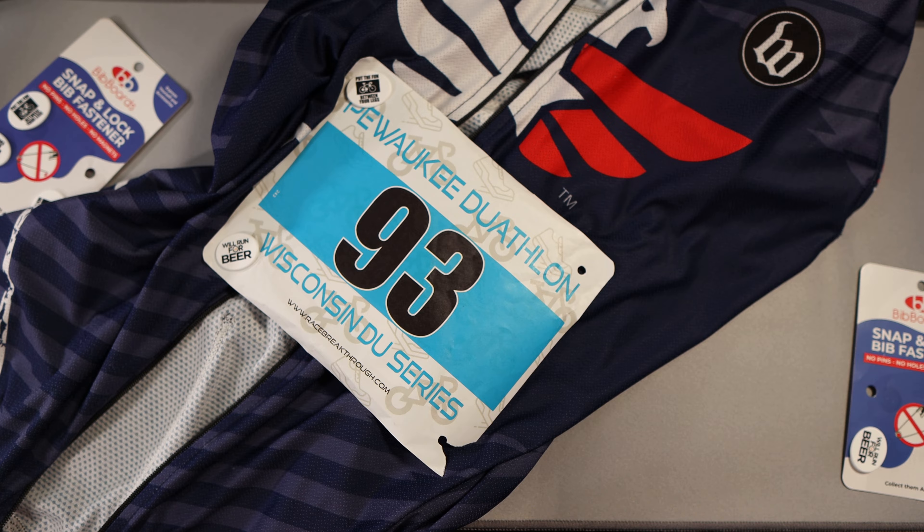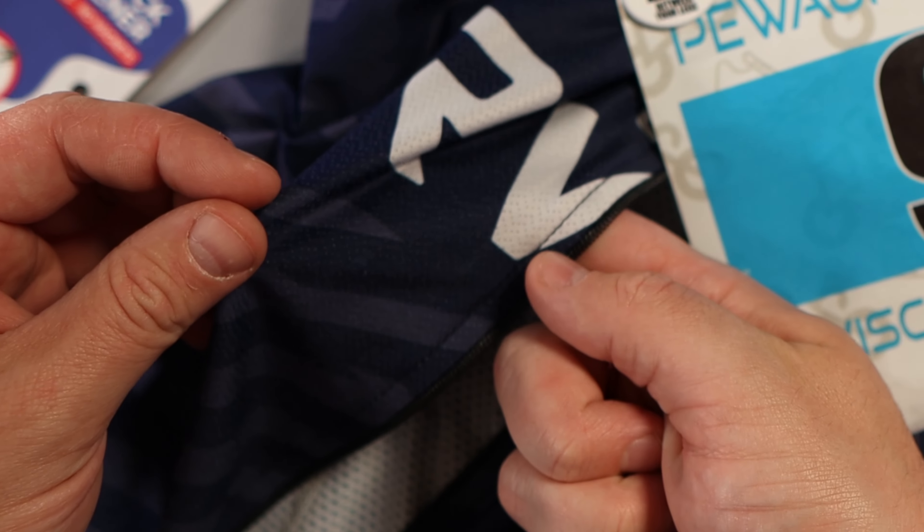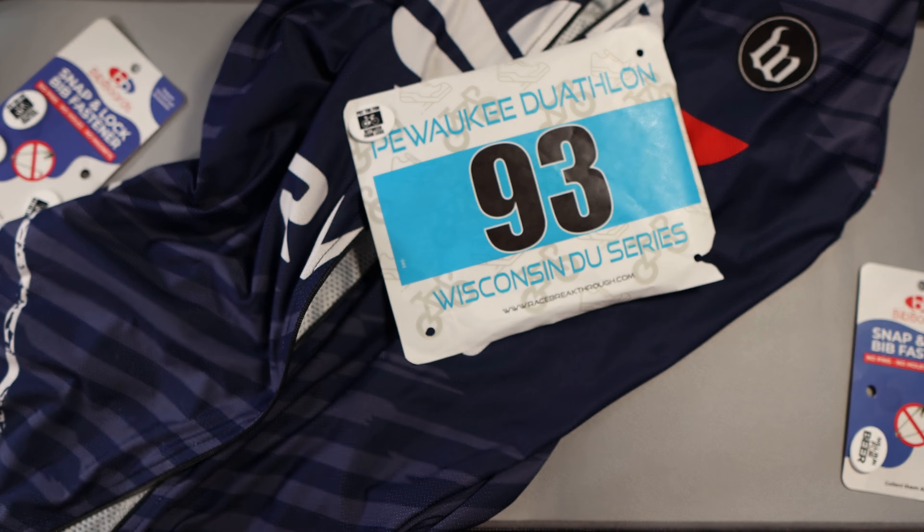If you've been checking out some of my recent shorts or Instagram posts, you'll notice I actually used these last weekend in the Pewaukee Duathlon, which I finished — so that's a huge positive. I came eighth in my age group out of eight finishers, but hey, I got a really cool wooden award out of it.